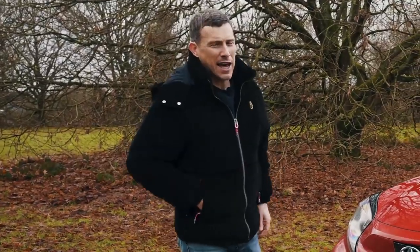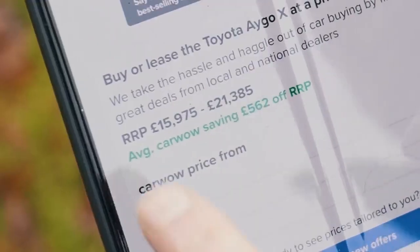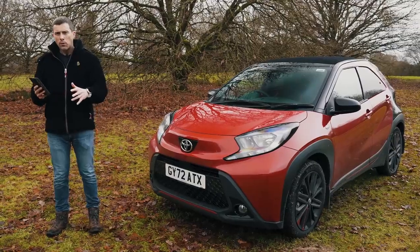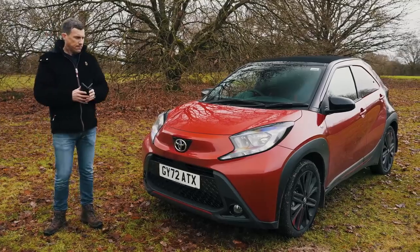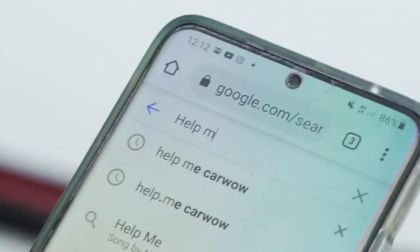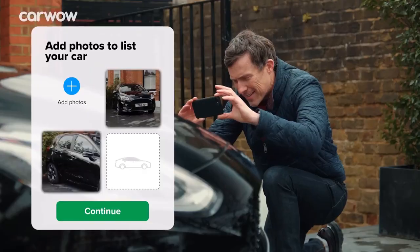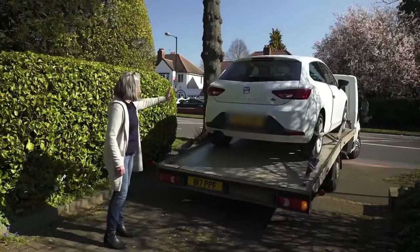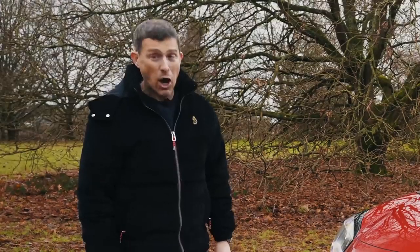You can trust CarWow to get you a fair price on your next car. The Igoe Cross starts from just under £16,000, but you can save an average of just under £600 on one. Go to CarWow to check out the savings on current cars — click on the pop-out banner or follow the link in the description. You can also sell your current car through CarWow by uploading some photos and giving a brief description — dealers from across the country will bid on your car, you pick the best price, they come to your house, take the car away and put the money in your account. It's dead easy.